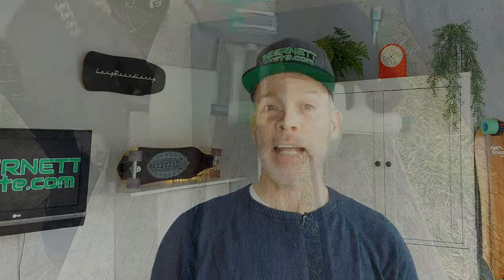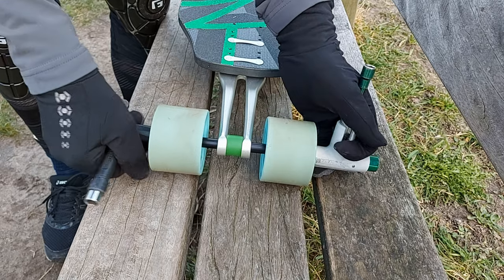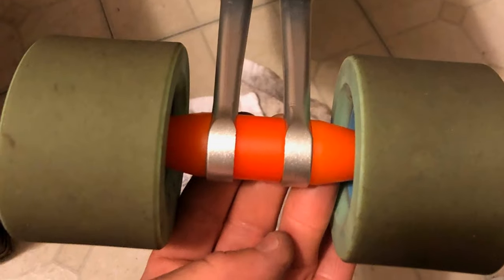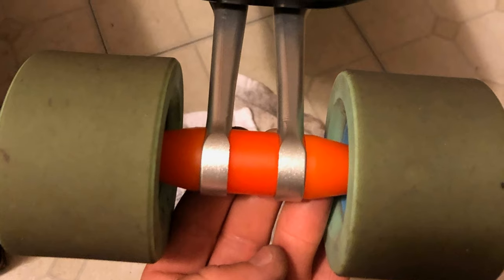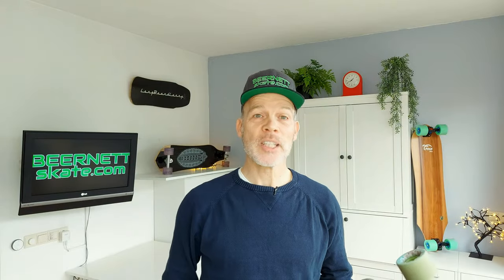You can of course add the center bushing and call it the TTX Spherical Plus. There is also the option to create your own bushing configuration — you can think of cones on the outside or other personal preferences. As you can see, plenty of options. Enough about the design — time to go for a skate.